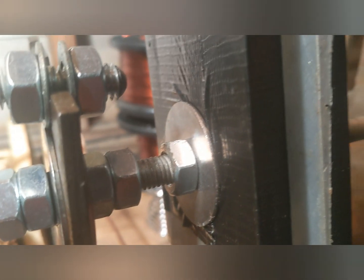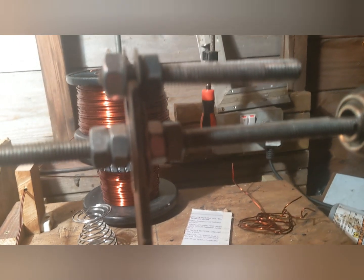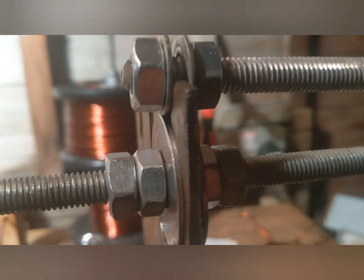That nut and that nut are squeezed very tight, those two nuts are squeezed tight, and those two as well. And we've got the same on this end, at the top.